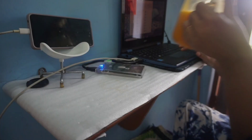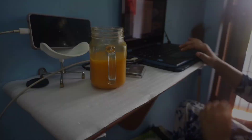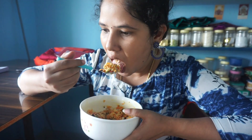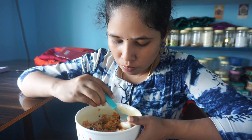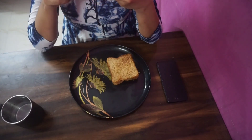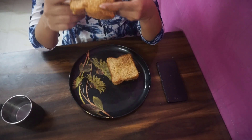Hello everyone, welcome back to my channel. This is a 'What I Eat in a Day' video. I am going to eat a full day of diet-controlled, simple food with simple recipes. I hope this will be useful if you are following a diet. Let's go to the video.